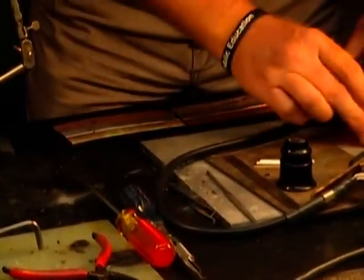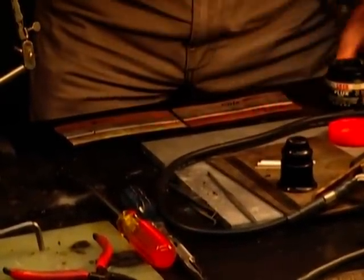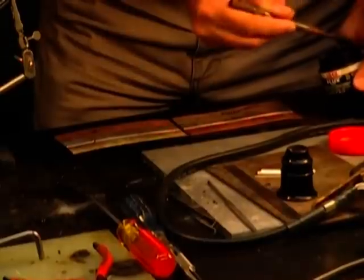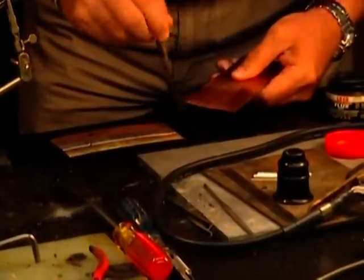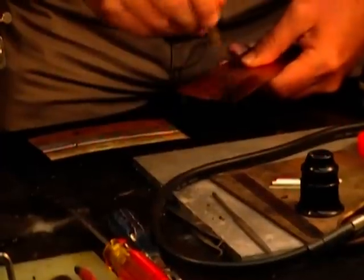I tried this without flux and did not have any luck with it wetting to the copper, so I'm going to go ahead and do it with flux. I'm going to put a little bit on the bottom side of this piece of copper.